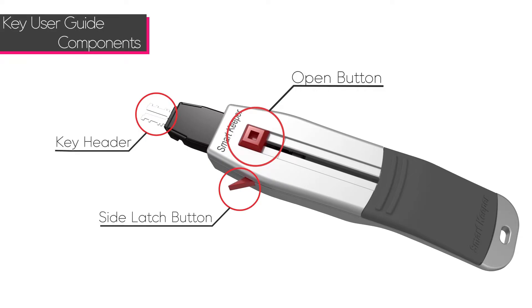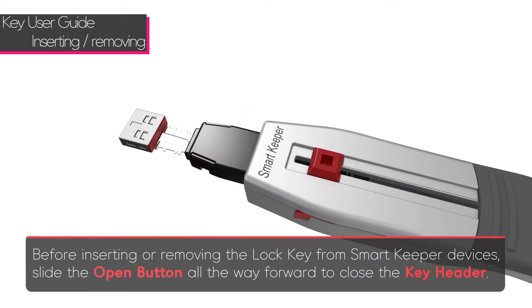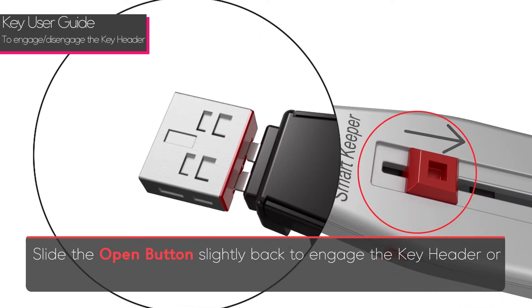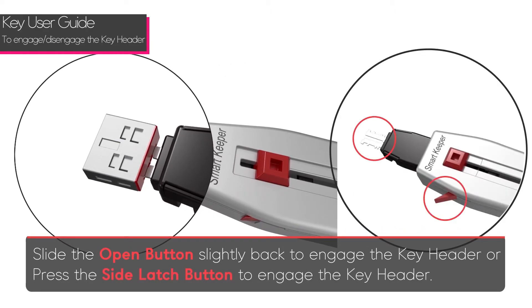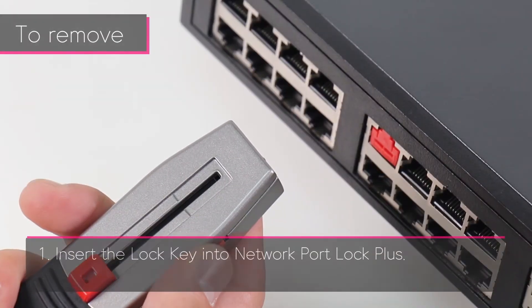There are three components to the Smart Keeper key: the open button, the side latch button, and the key header. Before inserting or removing the lock key from Smart Keeper devices, slide the open button all the way forward to close the key header. Slide the open button back slightly to engage the key header.